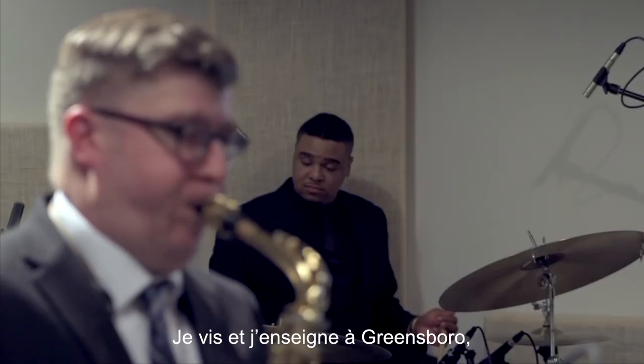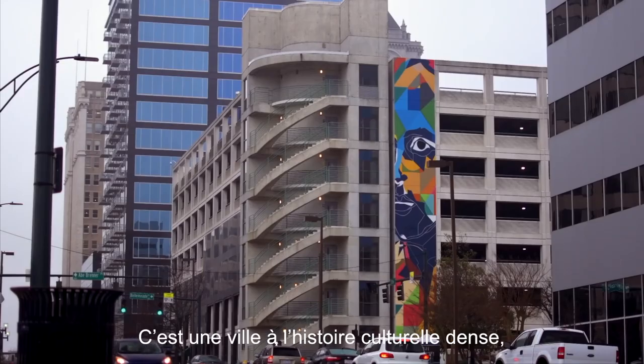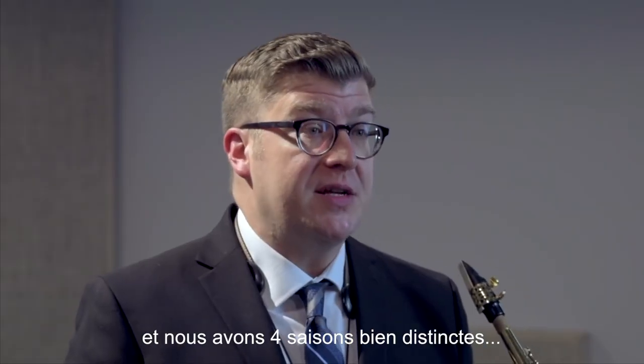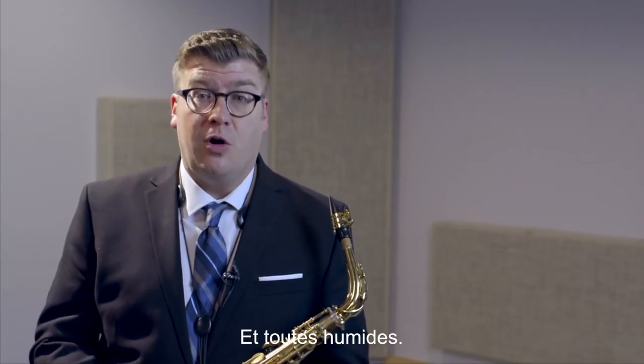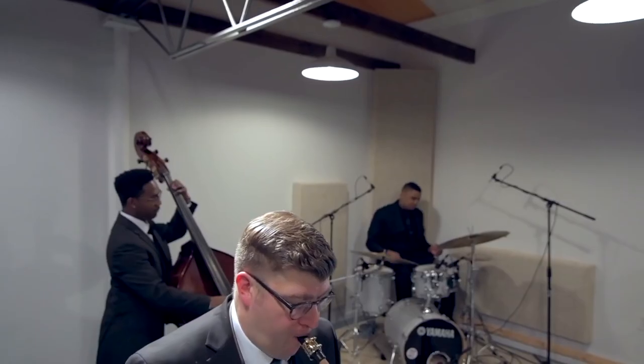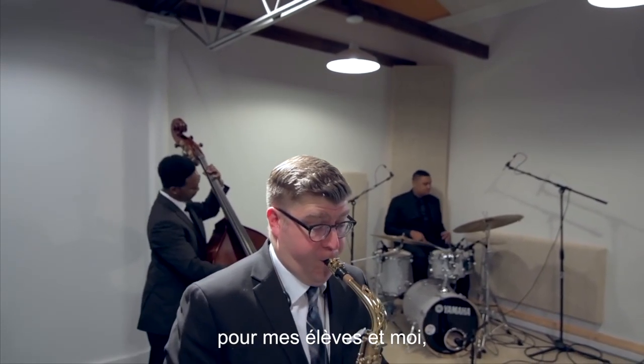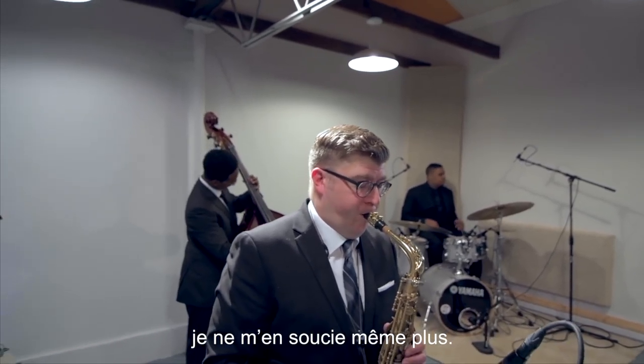I live and teach in Greensboro, North Carolina. It's a city with a rich cultural history and a thriving arts community, and we do have four distinct seasons — and they're all humid. Sticky G-sharp used to be a huge headache for me and my students, but since using Key Leaves key props, I just don't worry about it.